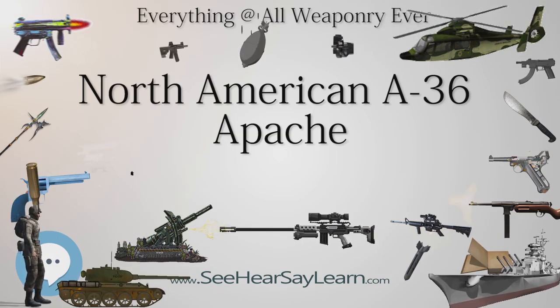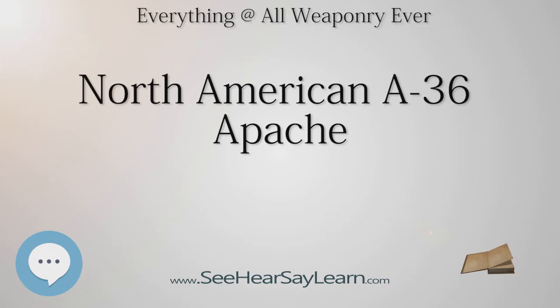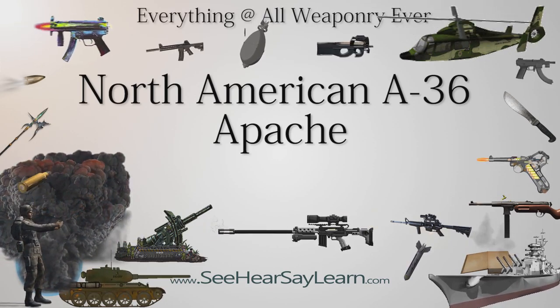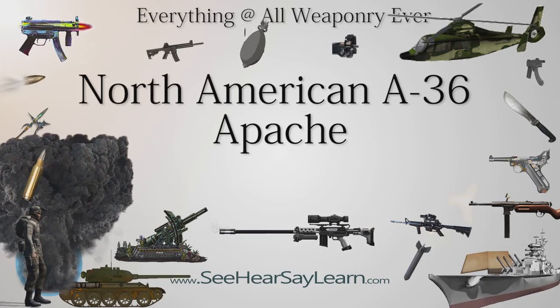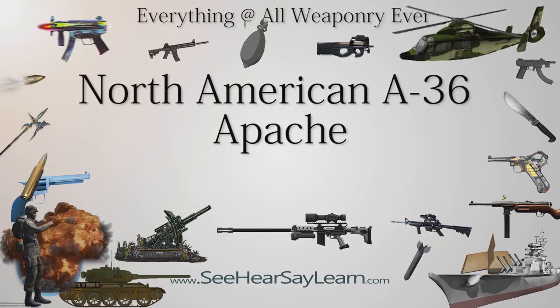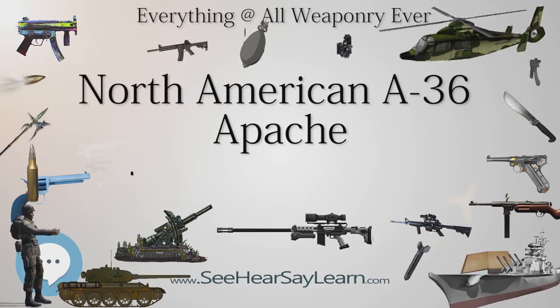Engineering studies totaling 40,000 hours and wind tunnel testing with a 1/8th scale model were completed in June 1942. Utilizing the basic P-51 airframe and Allison engine, structural reinforcing beefed up several high-stress areas and a set of hydraulically operated dive brakes were installed in each main wing plane. Due to the slightly inboard placement of the bomb racks and unique installation of four cast aluminum dive brakes, a complete redesign of the P-51 wing was required. The first A-36A, 42-83663, was rolled out of the Inglewood plant in September 1942, rapidly going through flight testing with the first flight in October, with deliveries commencing soon after.